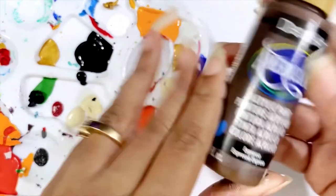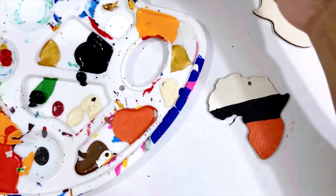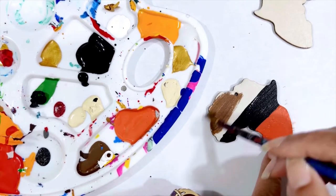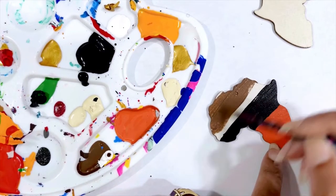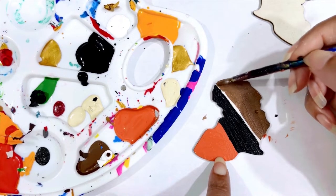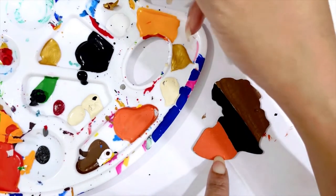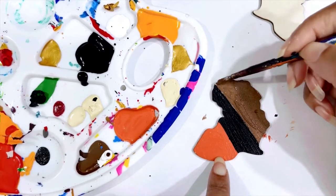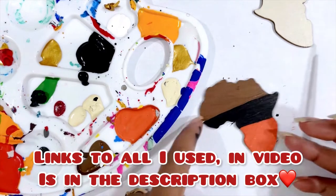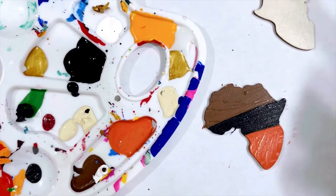Then I'm going to get this right here — it is a DecoArt Americana Espresso — a little bit of this on my palette. I can find a little spot, just a little dip-dap-dap. Y'all can prime y'all's wood if y'all want to. I'm just going to clean that up right there. So I'm going to let this dry — I'll probably put a second coat on it and then I'll be back with the next step.